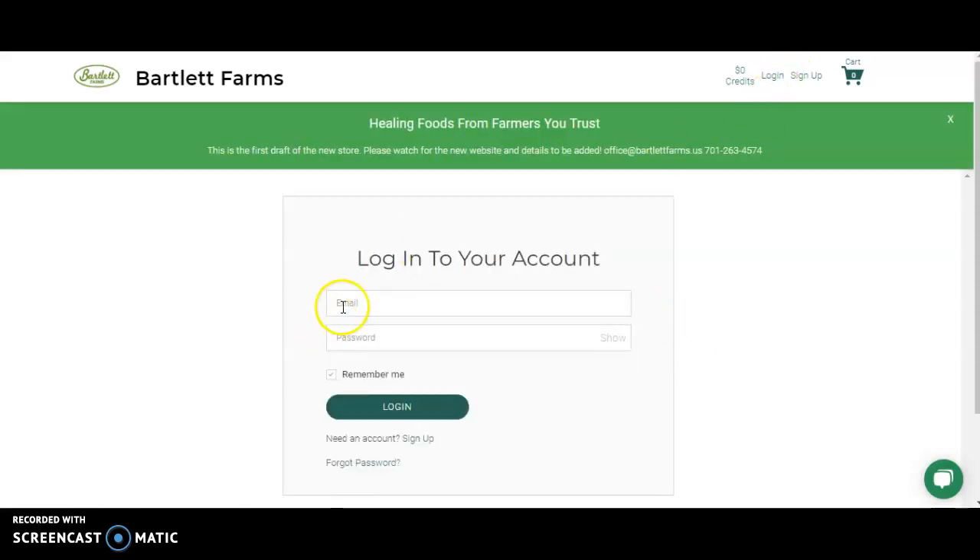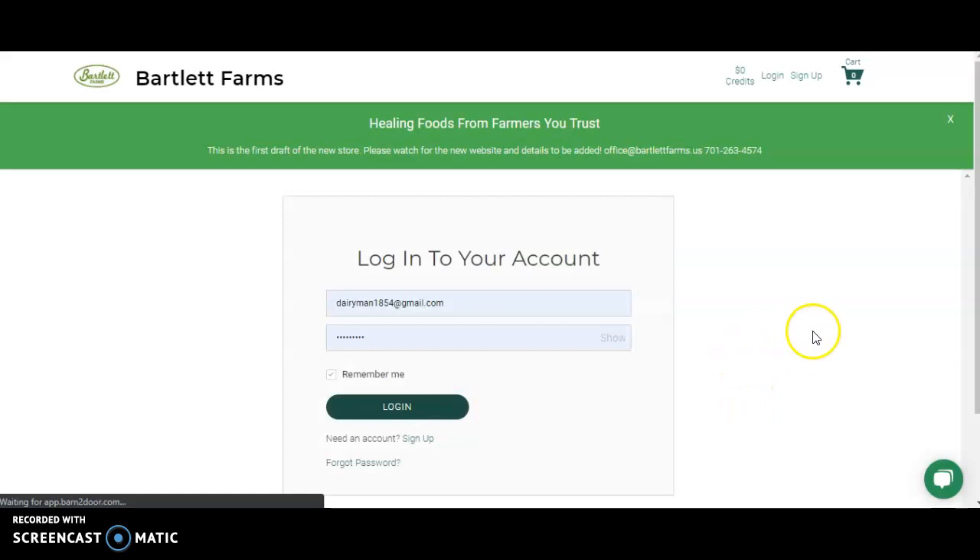If you already have an account, simply go to login, choose your email address, and sign in.